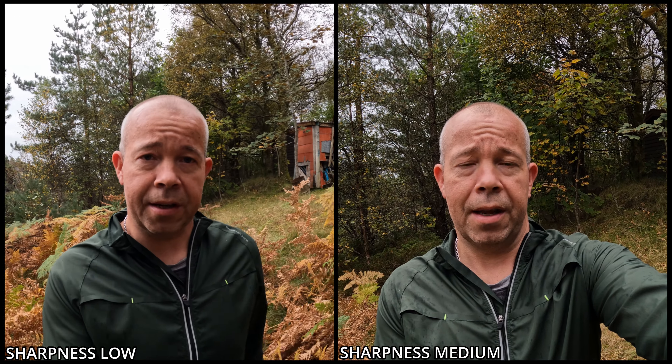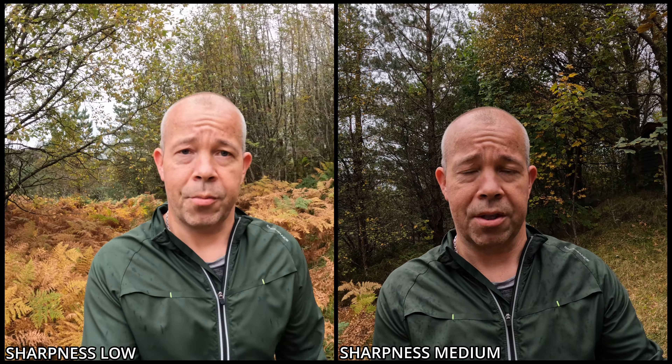I'm gonna film the leaves and the grass so you can see if there's any big difference in the details. 5.3k 30 frames filming the leaves — watch out for details. I'm gonna first shoot in medium sharpness and then in low sharpness so you can see if there's any big difference. I'm also gonna add sharpness in post so we can compare medium sharpness from the GoPro versus sharpness added in post.